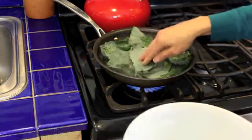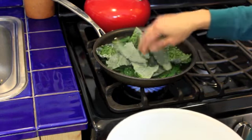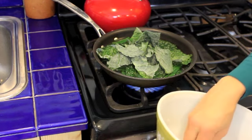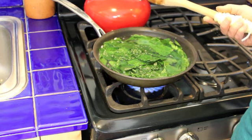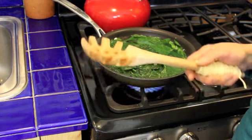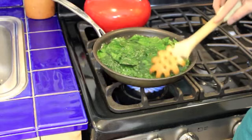You can tell that it immediately starts turning from this dark gray color to a really vibrant green. After a few minutes, I'll just take a piece out in order to taste it, and I stop cooking it when it feels like it tastes good to me — when it's tender and flavorful.